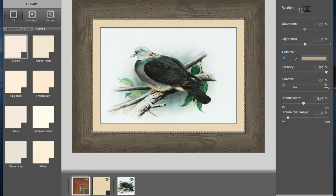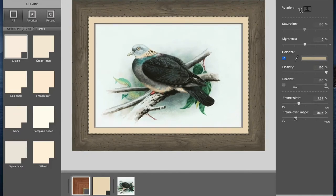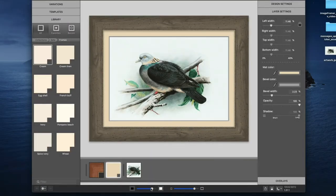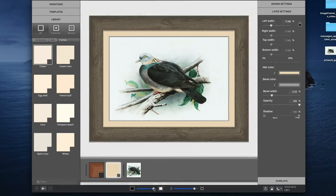Now I'll find the width that makes the most sense for the image by adjusting the sliders on the right side. I'll turn my shadow back on and adjust the depth with the slider. If I want to adjust the direction of the shadow, I can do so in the design settings. I can also change the background color, which allows me to see how the framed image will look on different backgrounds — this helps me visualize what it will look like in an Instagram post, my online portfolio, or even a wall in my house.